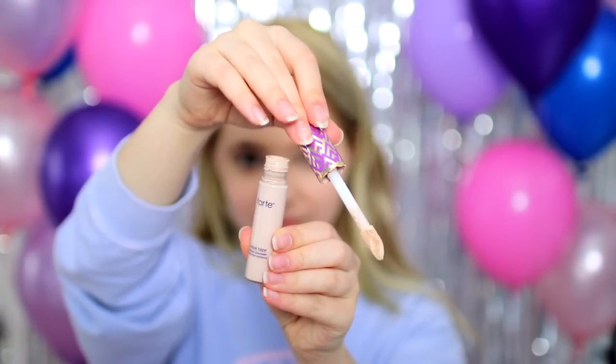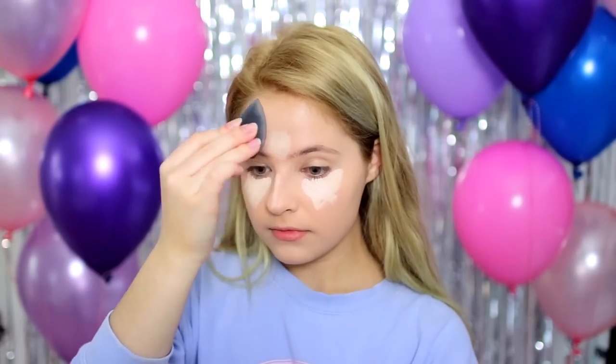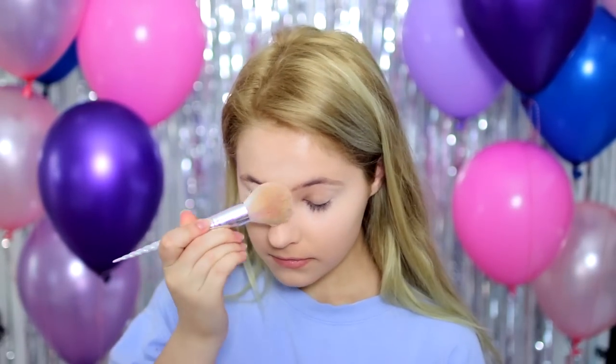As for concealer, I'm just applying a very light shade of the Tarte Shape Tape Concealer under my eyes, on my chin, on the bridge of my nose, as well as on my forehead, just to highlight my face and brighten up those spots. And to set all that in place, I'm going in with a Loose Translucent Powder from Dermablend.